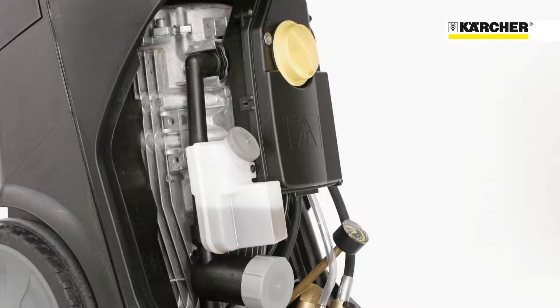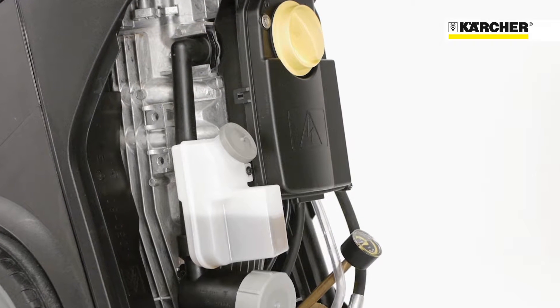One highlight of the HD Superclass is the outstanding quality. This is ensured by the air and water cooled four pole electric motor combined with a three piston axial pump with ceramic pistons.